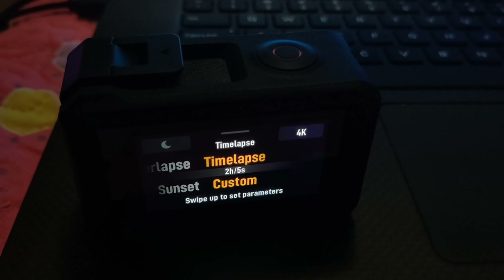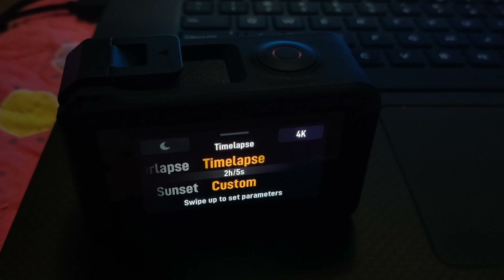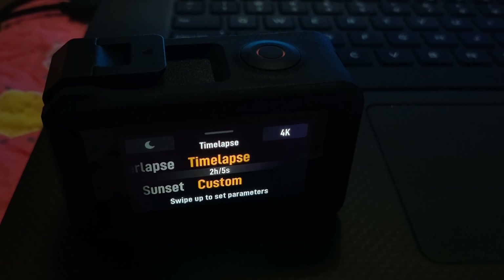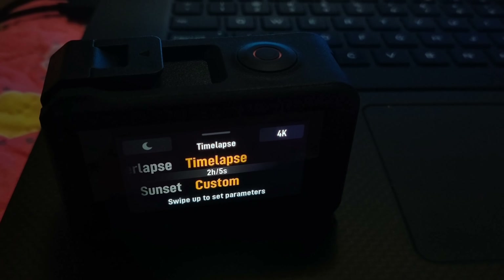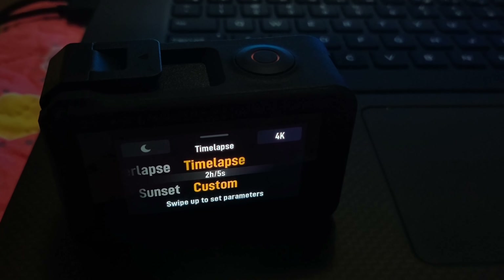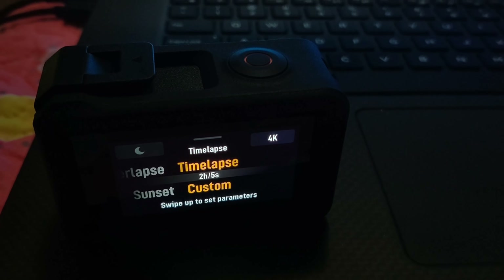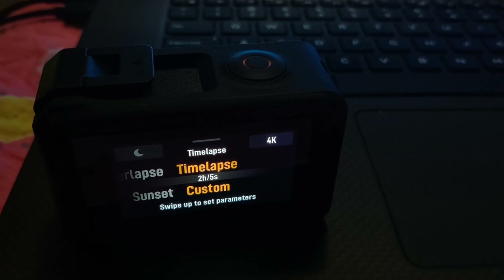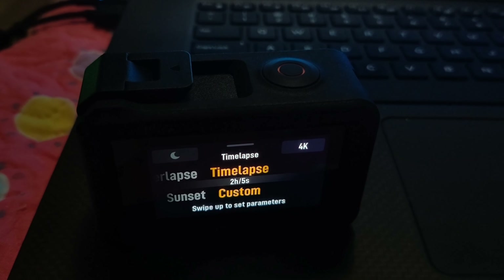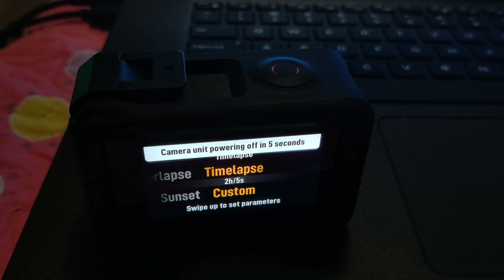These cameras were not meant to record during the nighttime, but I did a test today — a time-lapse video at default settings, everything automatic. The time-lapse ran for two hours with a shutter speed of five seconds. I did it at night with a little bit of neighborhood lighting, not too bad. I'm going to show you the outcome.